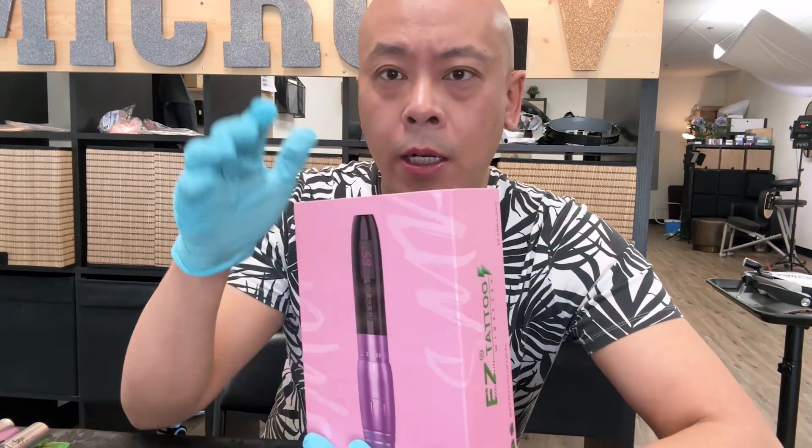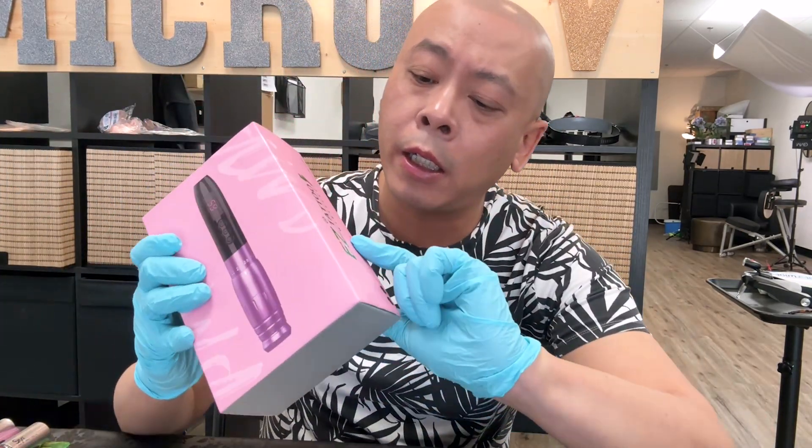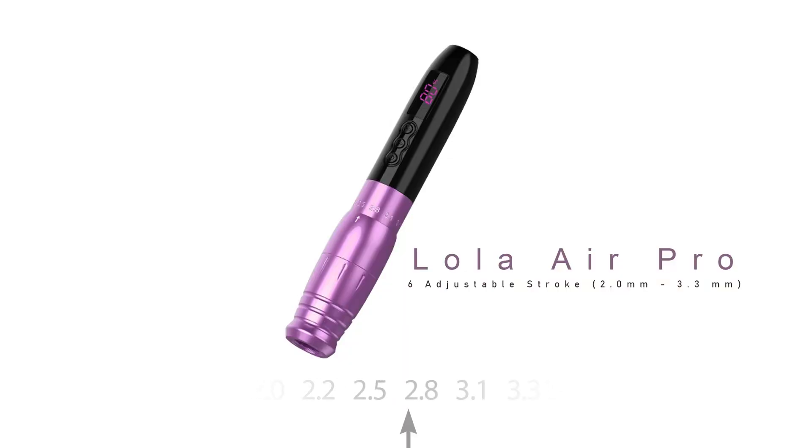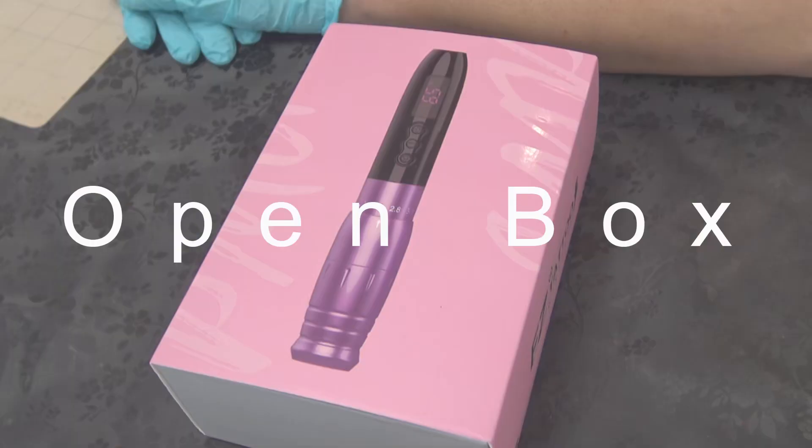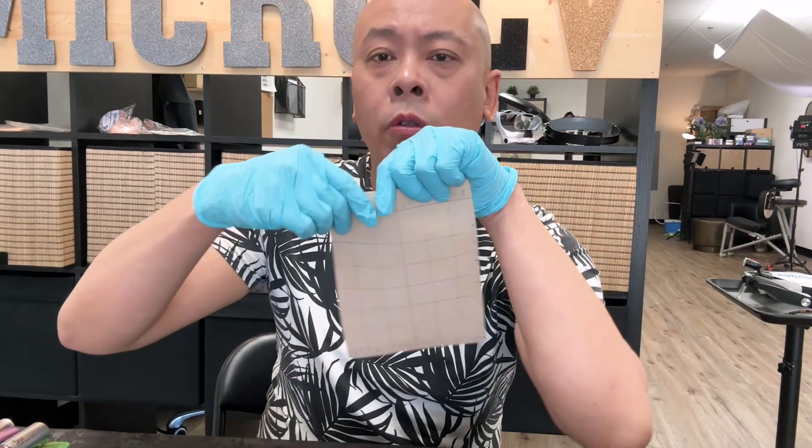Some people are concerned about the adjustable stroke Full Pro — is it good for PMU? Another audience told me about Easy Tattoo; they have one adjustable stroke that is for PMU. Number one, I'm going to do an open box. Number two, we're going to do some tests. And at the end, I will tell you should you buy it, or what is my feeling about it.